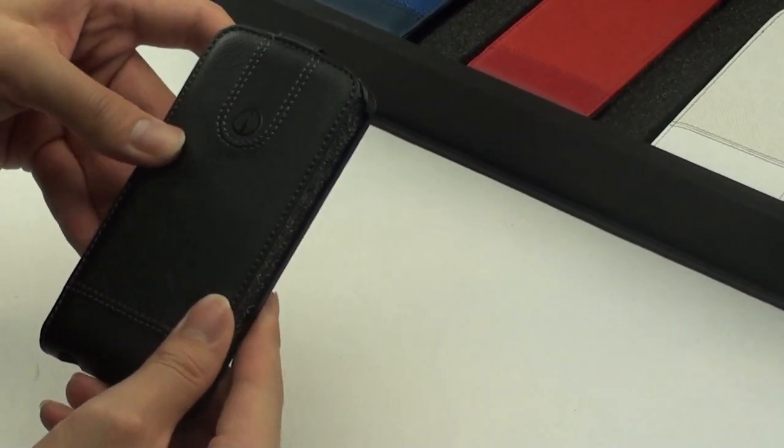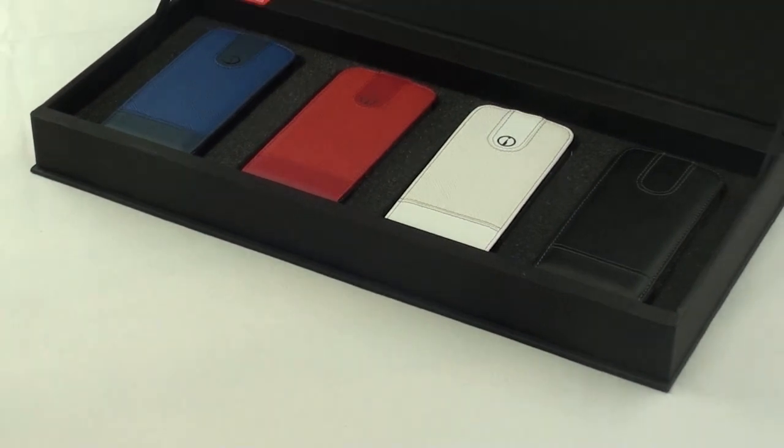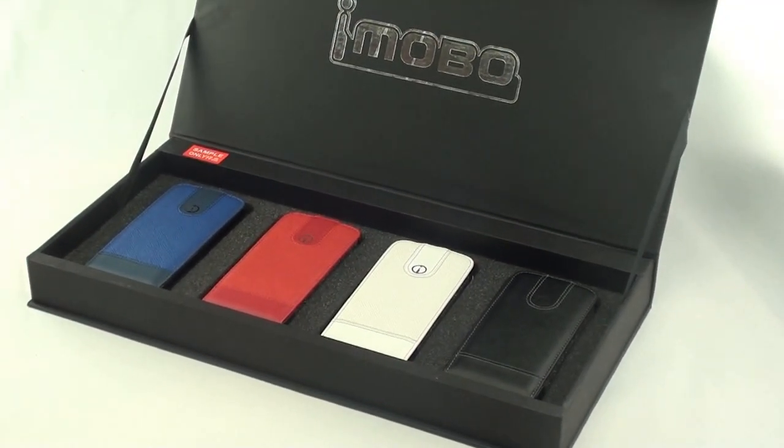And finally, a black version. For more information, please do visit our website at www.imobilecase.com.